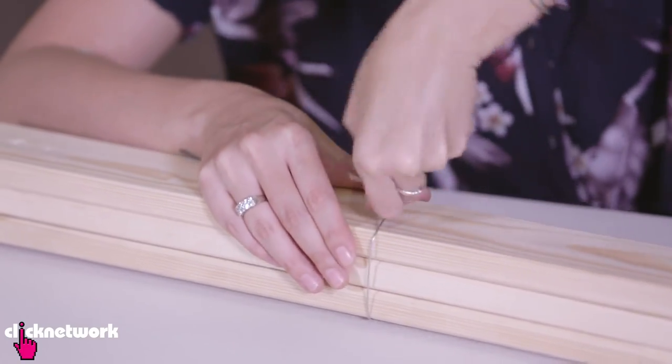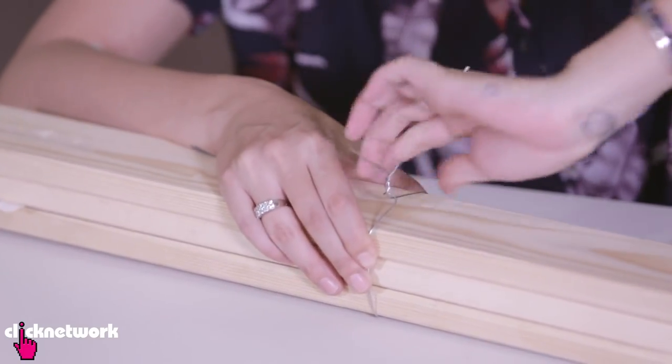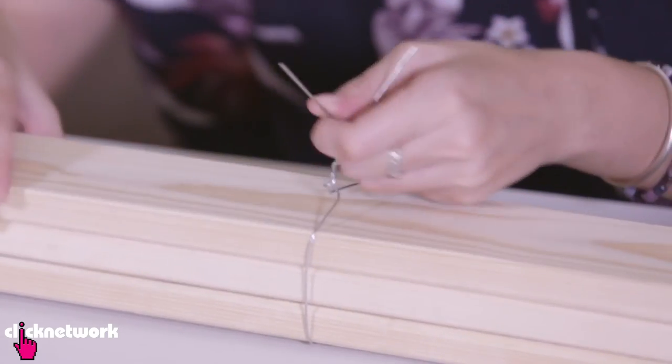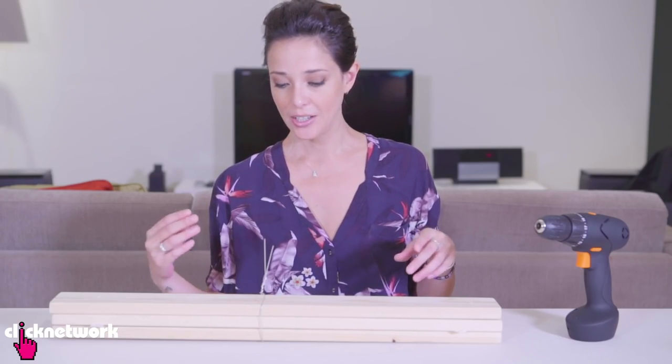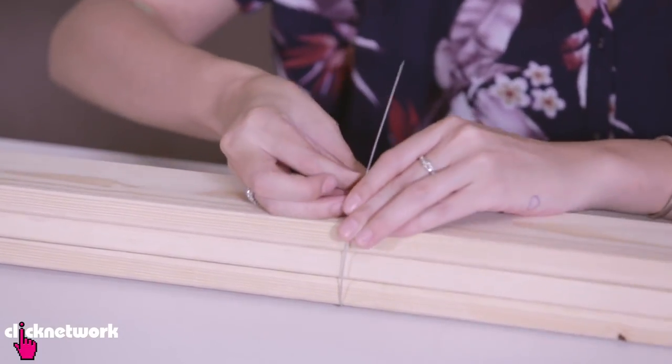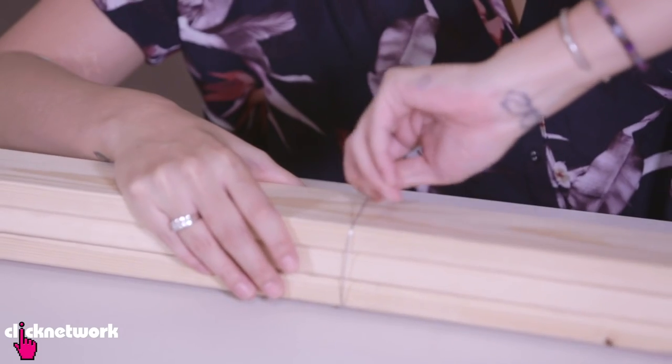So sometimes you may want to tie some things together with some metal wire. When you do that, it can be a little bit frustrating because you can't really get a tight tie. I'm going to teach you a way to make it really, really tight without putting any effort into it. Wrap the wire around the wood like this and give it one twist.